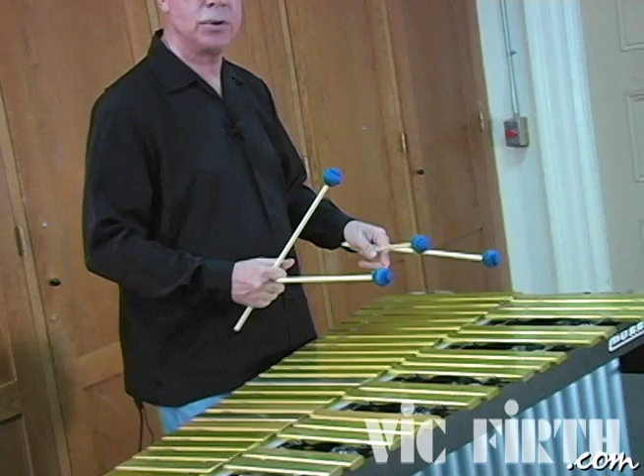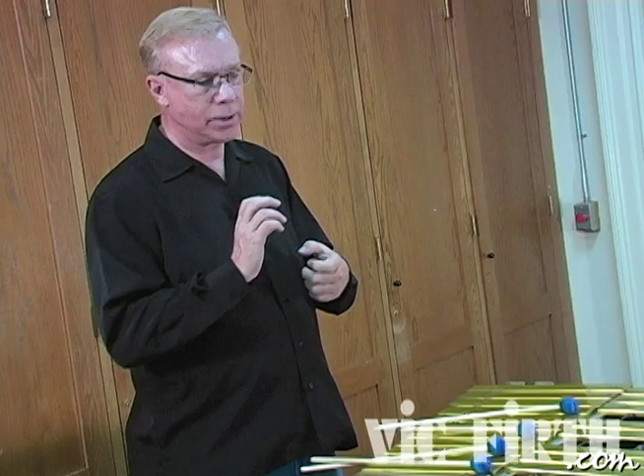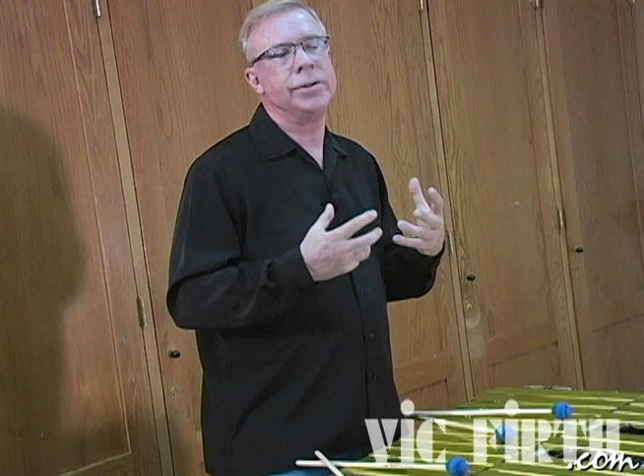Some notes are louder, some notes are softer as it goes higher or lower. We want to suggest this rise and fall of volume as we phrase our improvised or melody lines. On a horn, it almost naturally happens — if a horn player goes higher, they get louder; if they suddenly leap down, it gets softer. For us, it takes the same amount of energy to play all those notes. So phrasing is built into the playing of a wind instrument, and we have to suggest and imply that when we play the vibraphone.